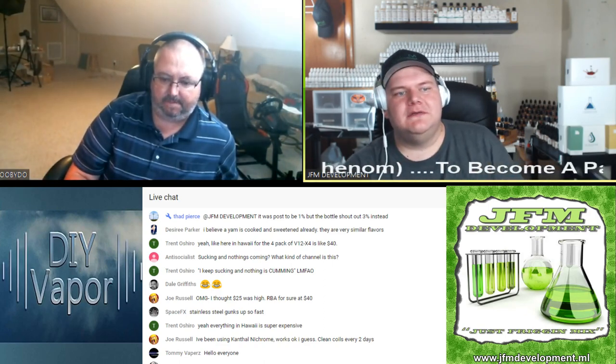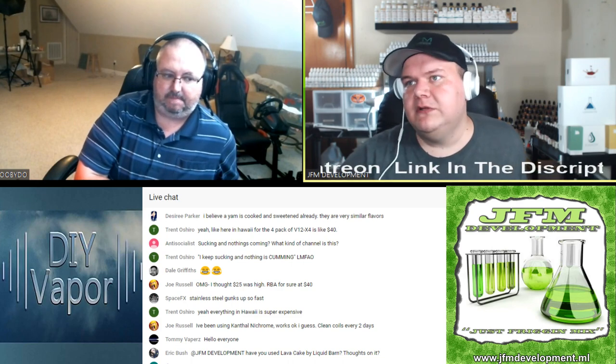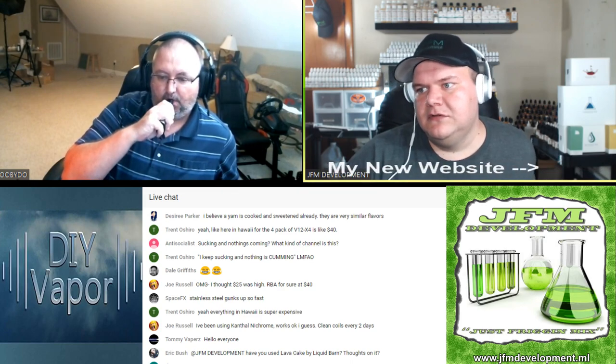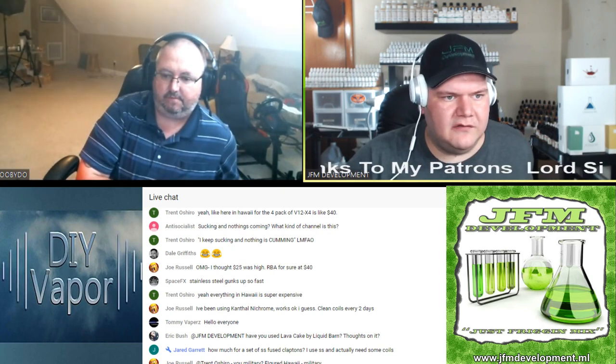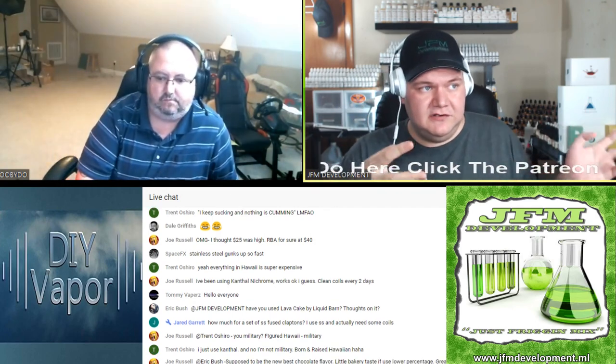Tommy Vapor, what's going on buddy, thanks for stopping by. Jared Garrett asked: how much for a set of fused Claptons? I use stainless steel and actually need some coils. It's on my website — I'll send you a link right now. Here's the link for stainless steel fused Claptons, but you can look at all the different coils I'm offering. I might be adding more coils down the road. All the coils are sold in twos — I assume everybody uses two coils most of the time, so you buy them in twos.